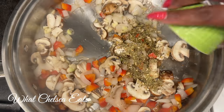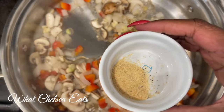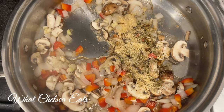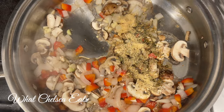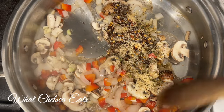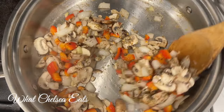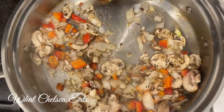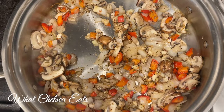Next we're gonna add our spices. The first spice I'm gonna add is Herb Fest by Frontier — you can find this on my website at What Chelsea Eats under the herbal blends tab. Then I'm gonna add some garlic powder for more garlic, some pepper, and some red pepper flakes. You can also add some smoked paprika to give it a smoky flavor. I don't use liquid smoke, but smoked paprika will add that smoky flavor for you.